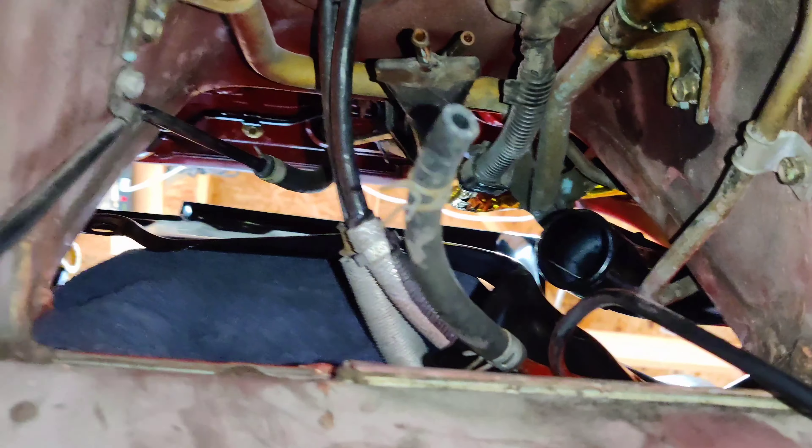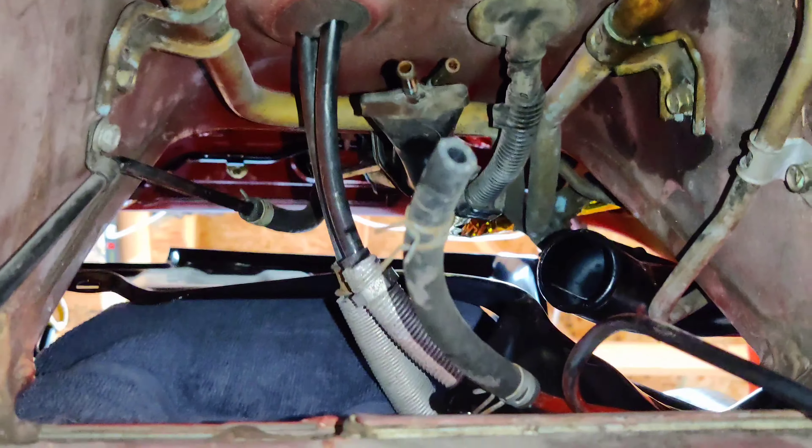I'm going to take both of these off and get them fixed because I'm not going to remove this tank again. If I didn't remove both and something else happens, I'd be in trouble. Following the lines all the way, they look pretty good, but this one has a little bend I need to address too. I'm going to remove all the lines completely — I want to get it done and get it done right.